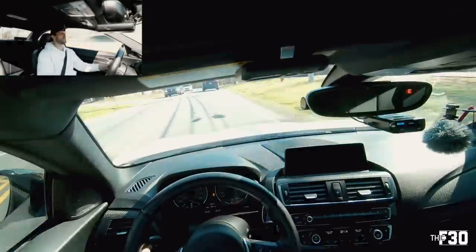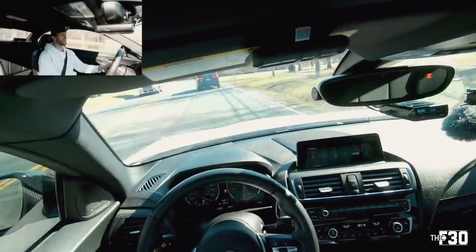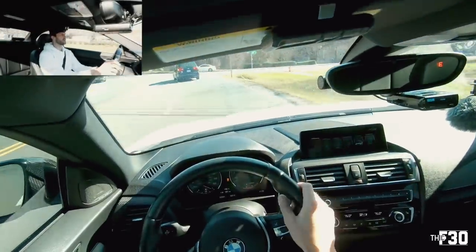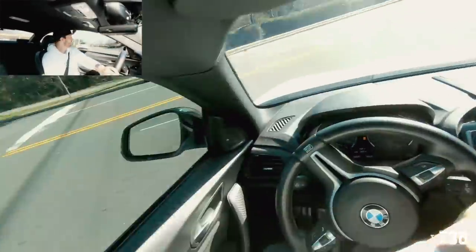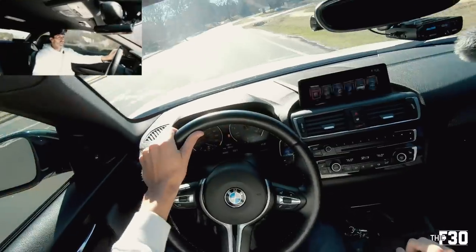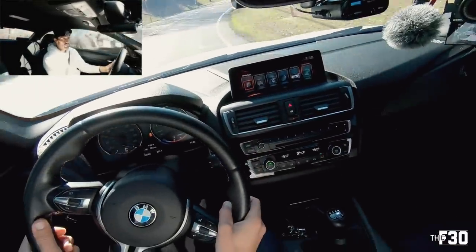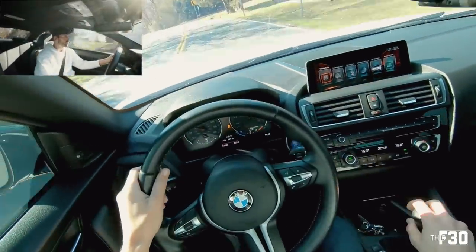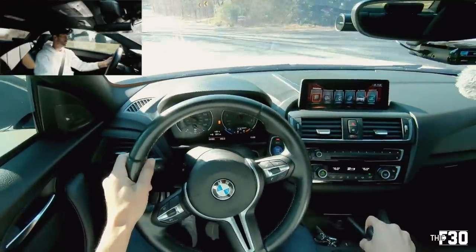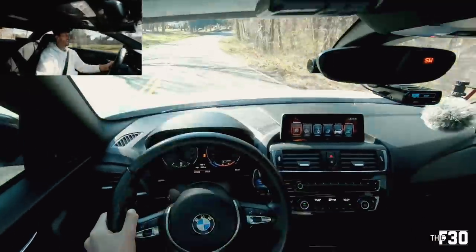Wow, that's a dramatic change. I think I like it with all four discs in there — it feels good. Yeah, it feels way better.